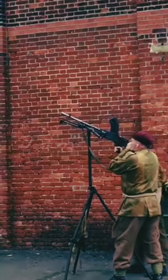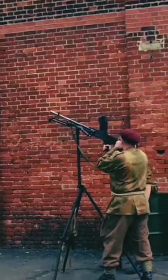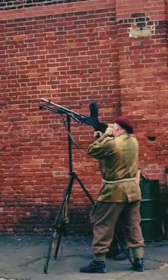It fires 28 rounds of .303 ammunition, the same as the rifle, and it fires over 500 rounds a minute.